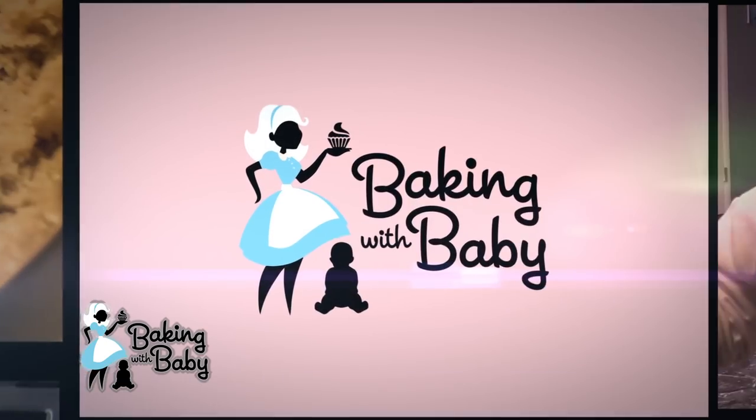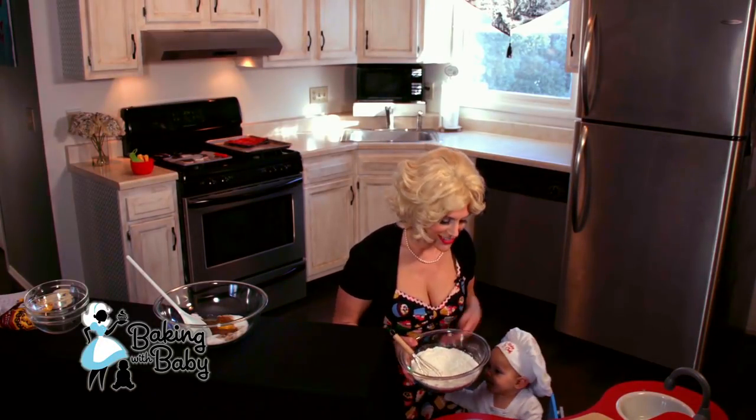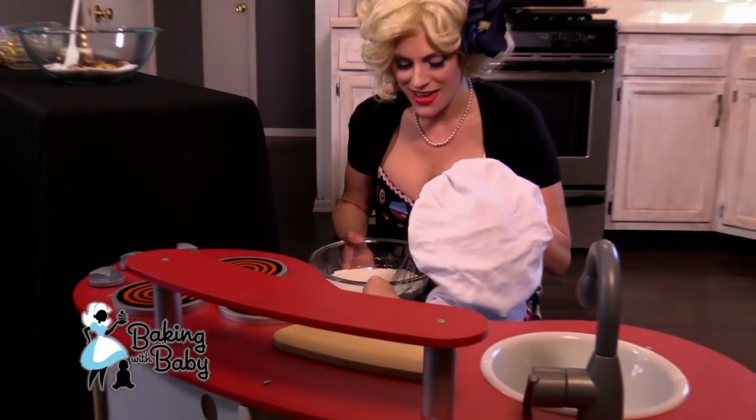So we're going to whisk our dry ingredients, which is our flour, our baking powder, our baking soda, and our salt. Are you ready to help? And we're just whisking them all together, mixing them in.